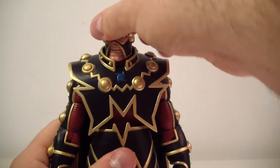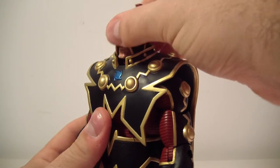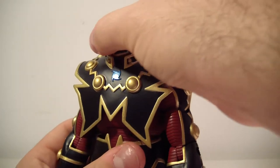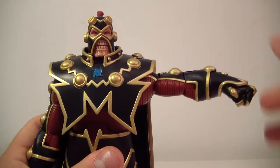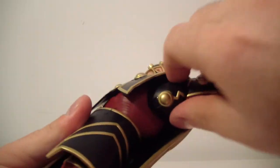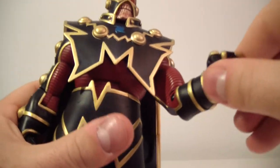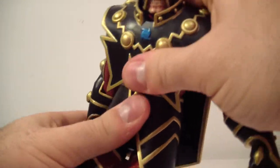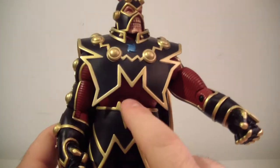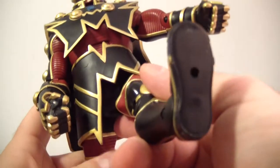Let me get to articulation. The head moves side to side, up a little bit, and down a little bit — maybe not the best range of motion, but it does do a full 360. His arms move up about this far and can also do a full 360. There's a bicep swivel, a single bend at the elbow, wrist rotation, an ab crunch, and a waist swivel — nicely hidden by the skirt tunic piece.